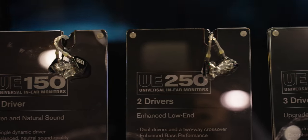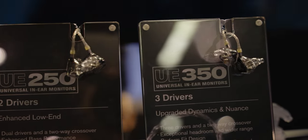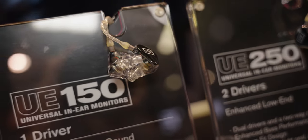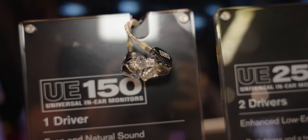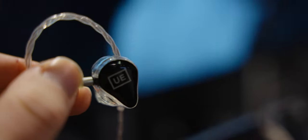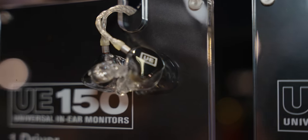The new Universal line from UE includes the UE150, the UE250, and the UE350, each at a different price and targeting a slightly different niche. The cheapest option is the UE150, which comes in at $199. This is the starter entry-level model for up-and-coming artists and musicians. It only has one single driver in it, but UE states that it does have a neutral frequency response. You can identify the 150 by its plain black exterior.